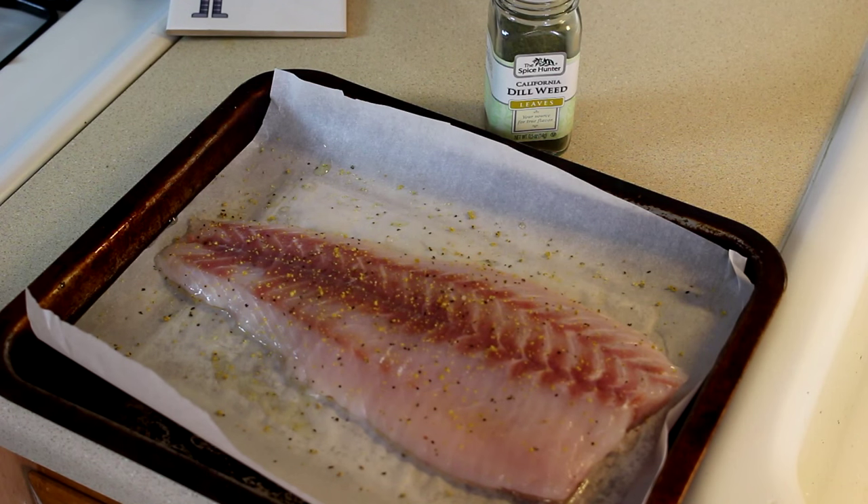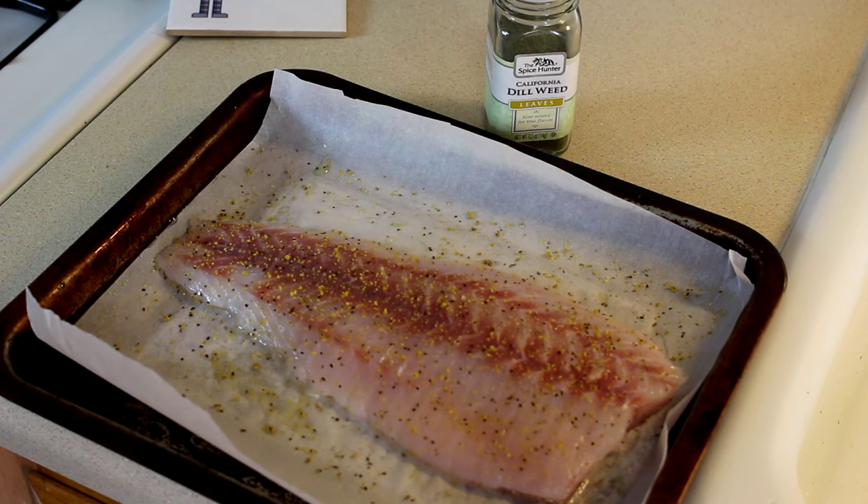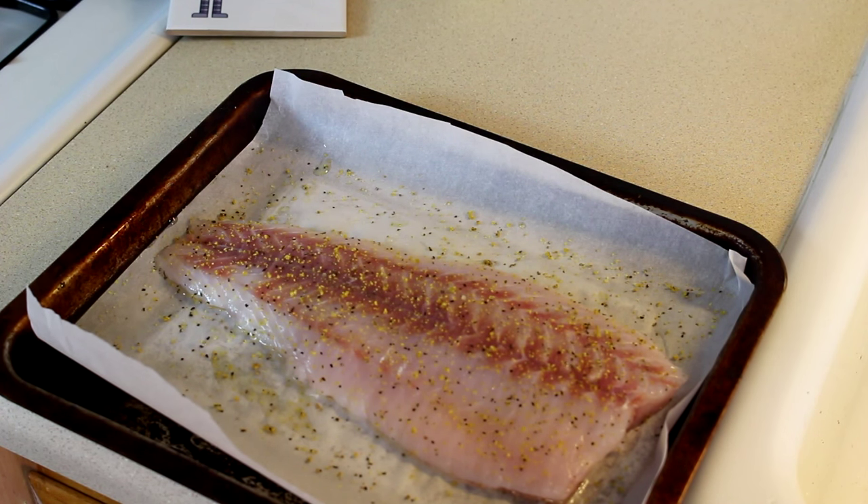Striped bass is a really good eating fish. Of all the fish I've caught I think this is probably my favorite to eat. A little lemon pepper and a little bit of dill weed — just keep it real simple.